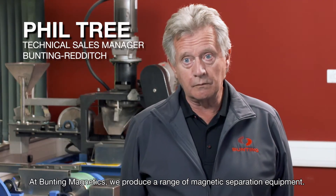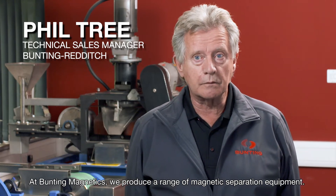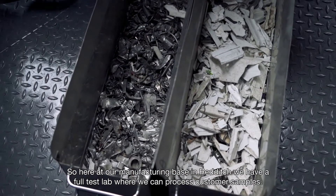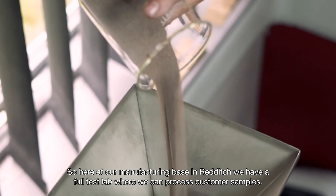At Bunting Magnetics we produce a range of magnetic separation equipment. We also produce metal detection equipment and the majority of all this is used in the recycling industry. Here at our manufacturing base in Redditch we have a full test lab where we can process customer samples.